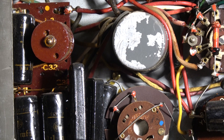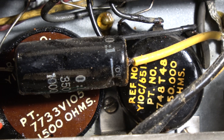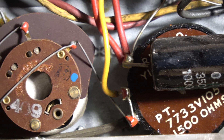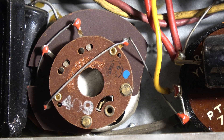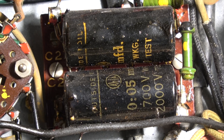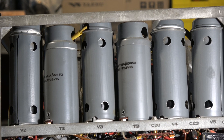Then I think I might see if it works on single sideband, because any receiver, to be of any use now, has to be able to pick up sideband reasonably well on the HF band. And then possibly after that, we'll tune around the normal AM broadcast shortwave band and see how it performs.